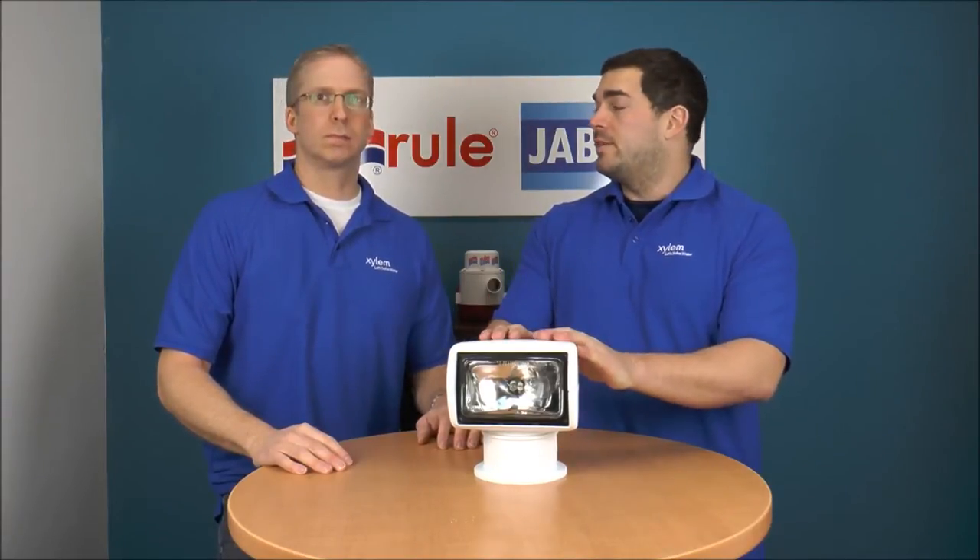I'm Jeff Lander, and I'm Mike Irving, and today we're going to give you some troubleshooting tips on our 135SL.